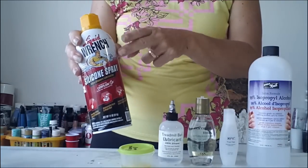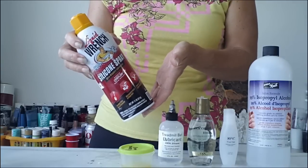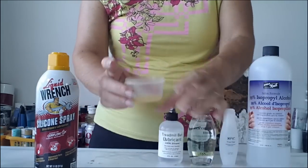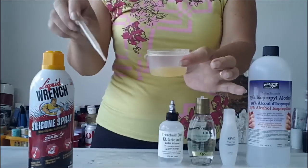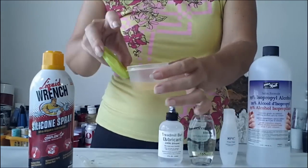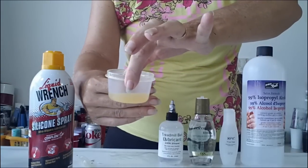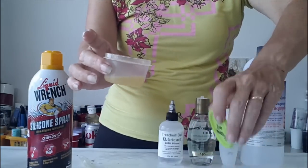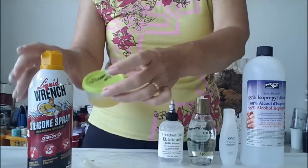I would recommend starting off with something like this if you want. I started off with the Liquid Wrench when I first started just because it was easily available in my local DIY store. But it smells, it's kind of yellow, and it's not the easiest to use. So I suggest if you're going to use this, take it outside into a well-ventilated area, spray some into a little pot or jar, then use a pipette or dropper to add it into your paint. Now that I've taken the top off, it really smells. You can see it's kind of yellow — it's not pure silicone oil, it has lots of other chemicals in it too. You can get away with using it but if you have a choice I would not use this and would try a different product instead.